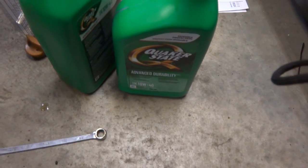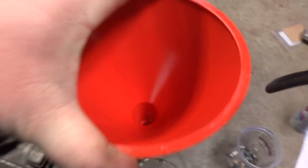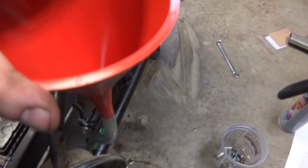The generator takes 10W40 oil. I just got some Quaker State because it's cheap, and that's where the funnel with the hose comes in handy for feeding it in — takes just under two liters.